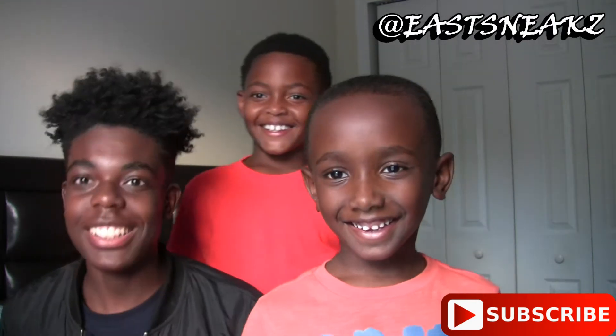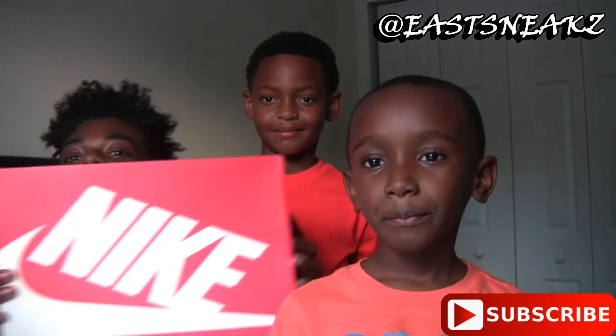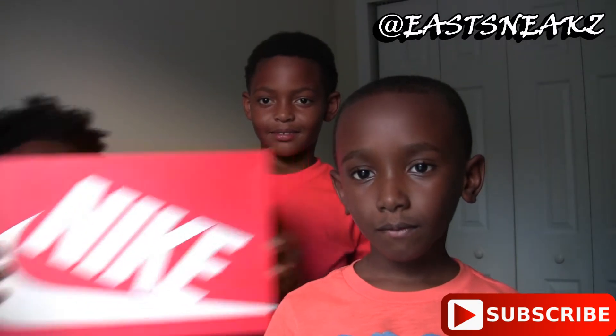So today I got this pickup from Finish Line. As you can see we got here some Nike box — that could be a thumbnail. Yeah, I'm gonna go ahead and show you.